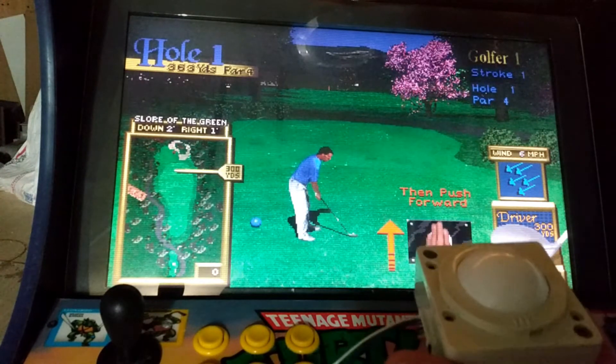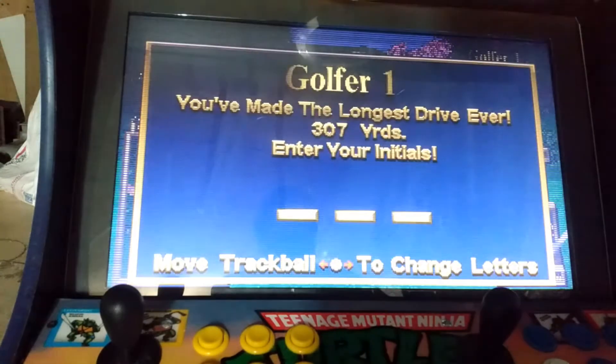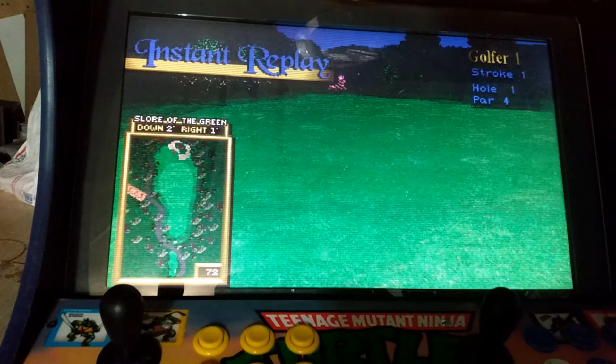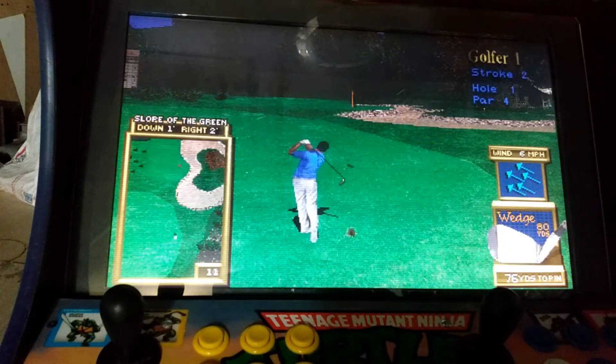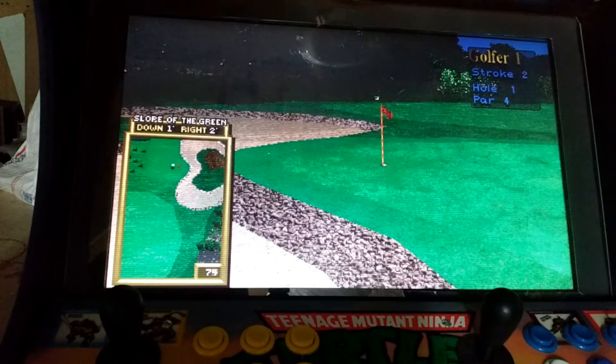Here is my temporary trackball. There you go — functioning Golden Tee games.